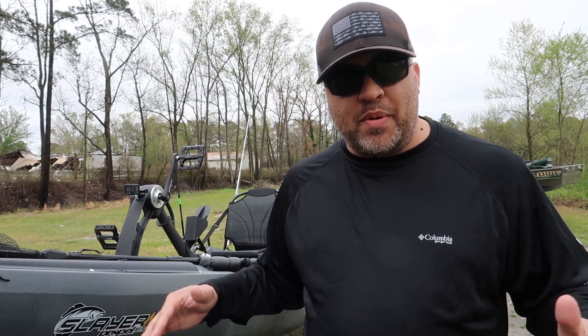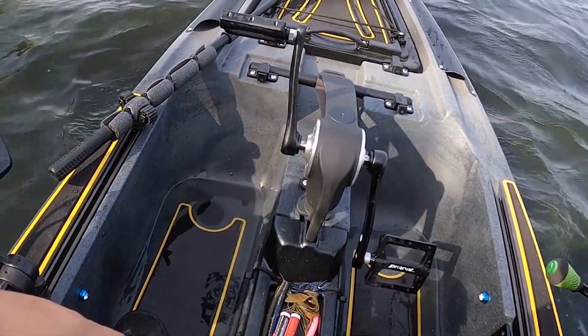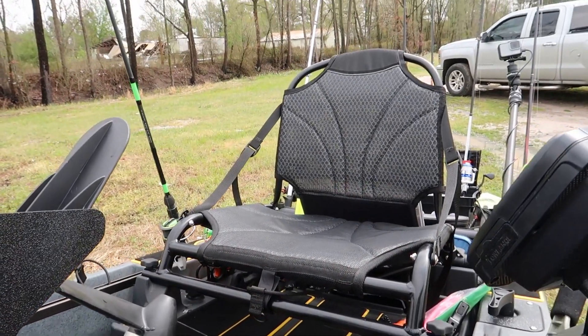Con number one — scupper plug leak. As you've probably seen in some of my other videos, I've got water coming in through the front scupper plugs. I've already contacted Native and they're sending me a new set to try. It's kind of a minor problem — I wear dry boots so it doesn't really affect me — but you don't want your kayak leaking because over time more water gets in. I'll update you if the new scupper plugs solve the problem.